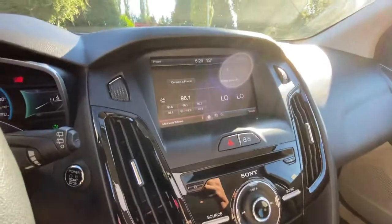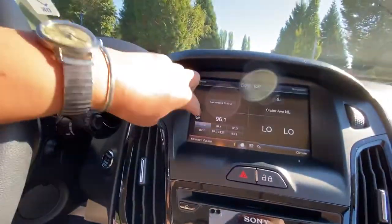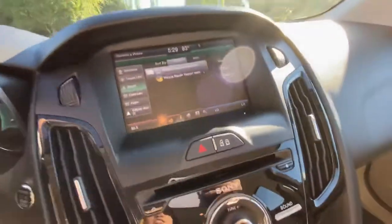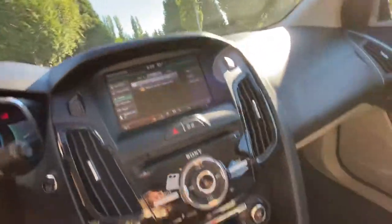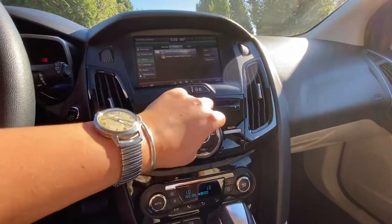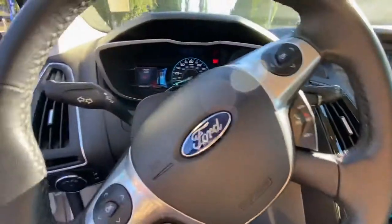You have a full touchscreen on here, which is really nice. You can fully control it with touch — SiriusXM radio, travel, navigation, apps. It's a pretty good radio setup, and there's a digital display as well.